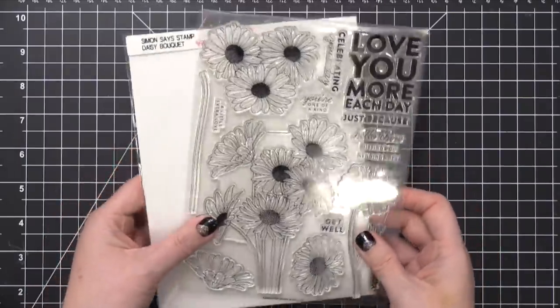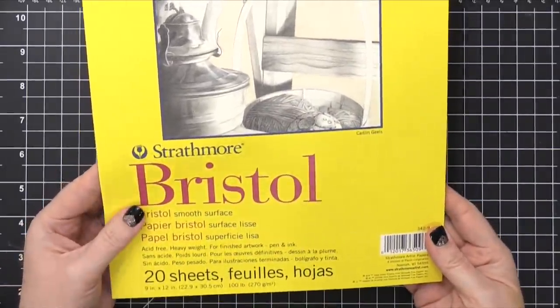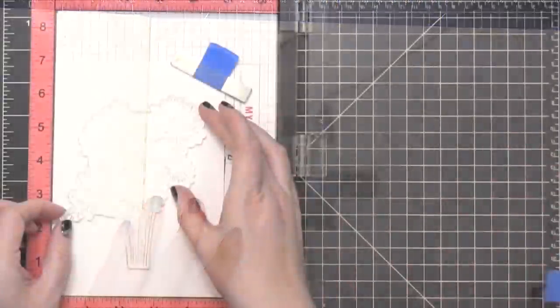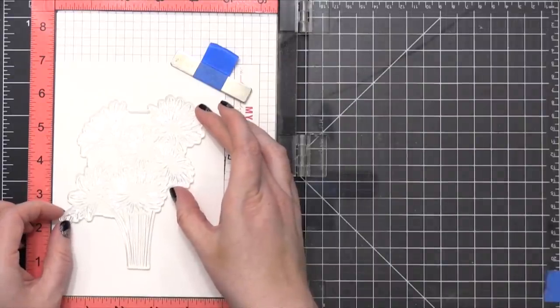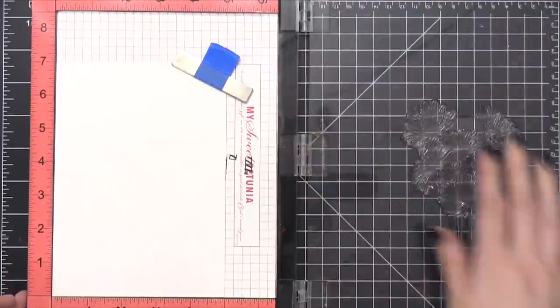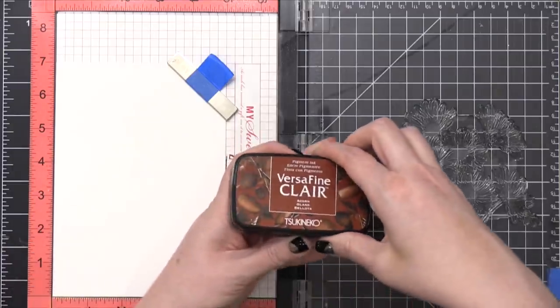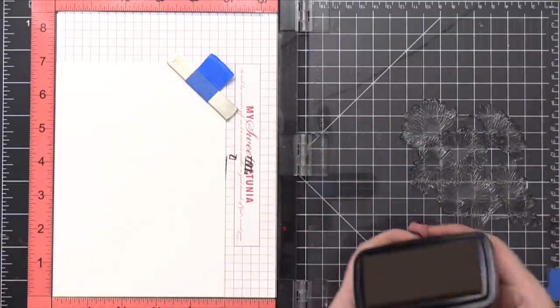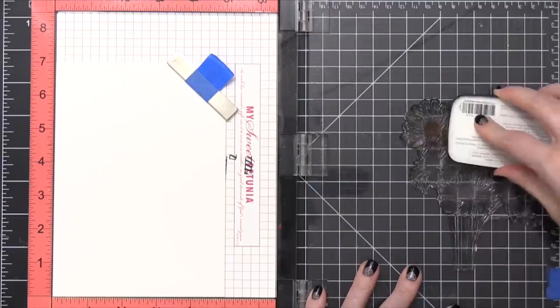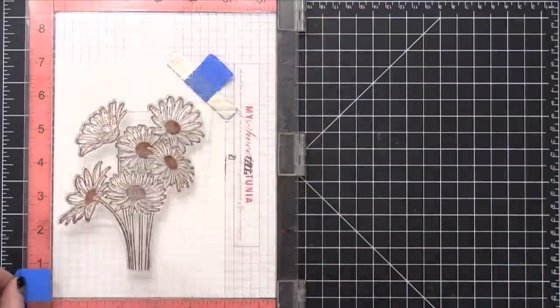Going to be using some watercolor markers today, and because of that, that's determined what surface I'm working on. Going to be using some Strathmore Bristol Smooth paper. This paper is fantastic for use with watercolor markers — it was a game changer for me when it comes to Zig markers, Artesia markers, or any watercolor markers. Whenever I use watercolor markers, I make sure to use Bristol. I'm stamping that Daisy image in Acorn VersaFine Claire ink.